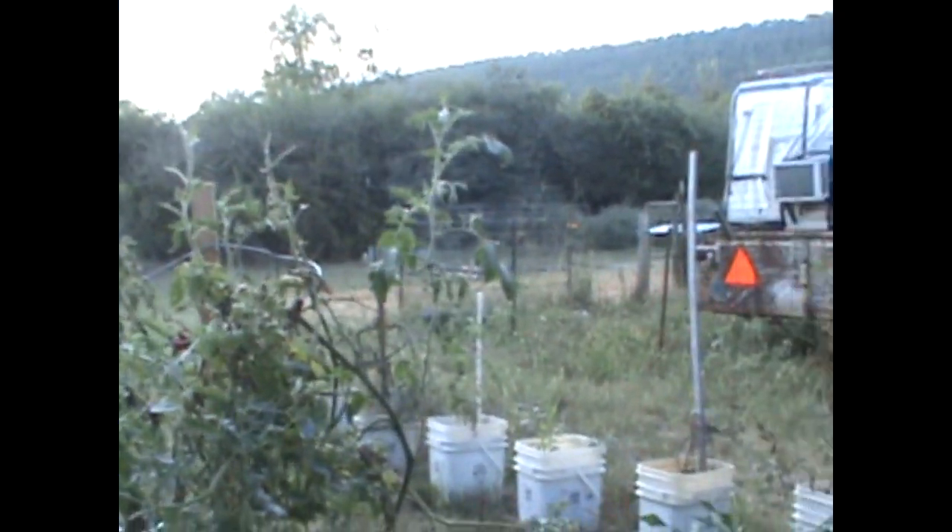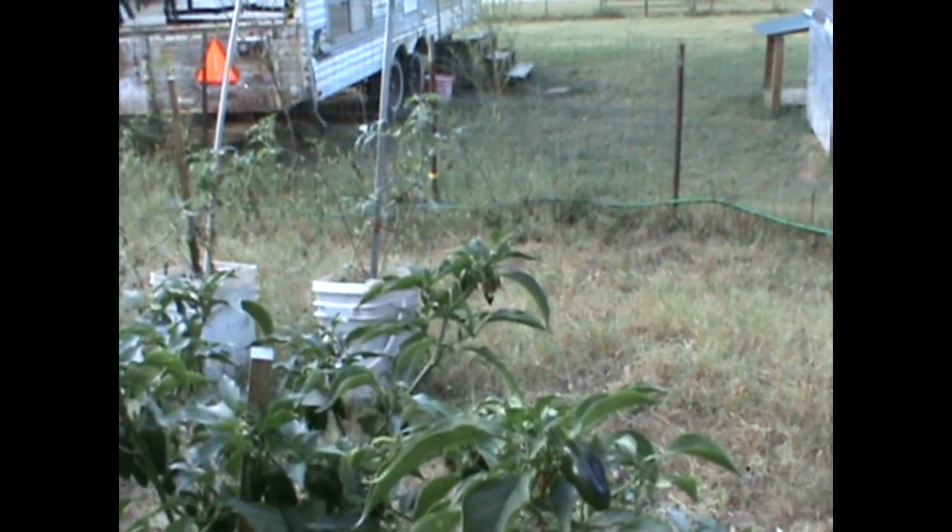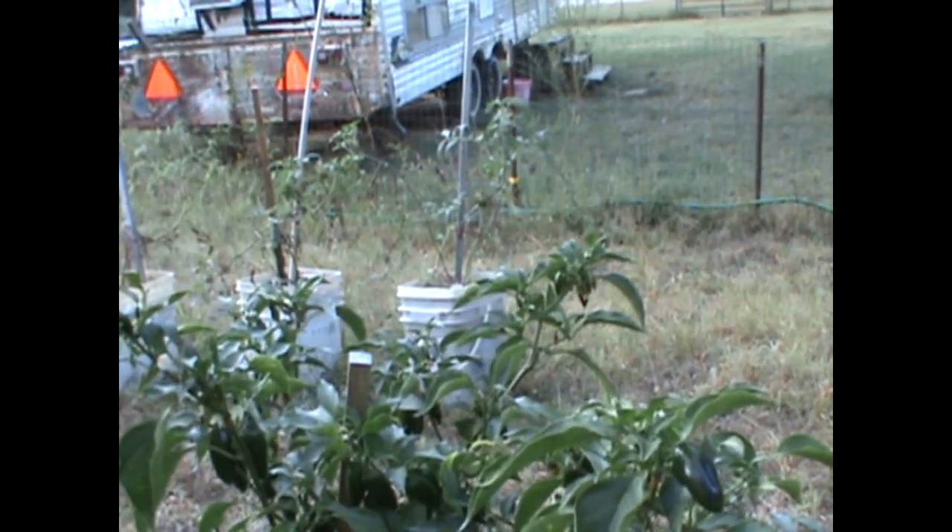I've got four or five tomato plants still putting out. Peppers — man, that thing won't quit. And the jalapeno pepper. It looks like my bell peppers over there are going to give me another dose.